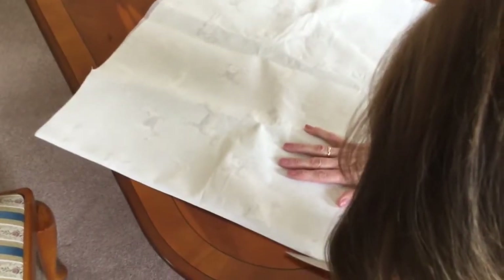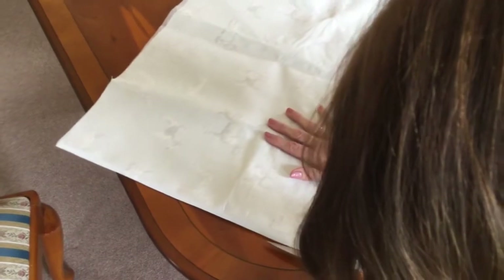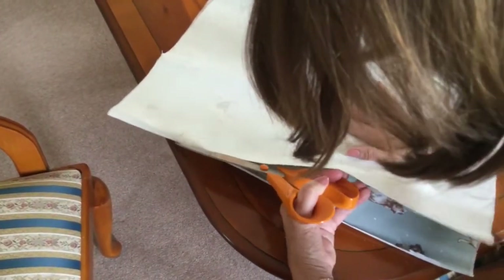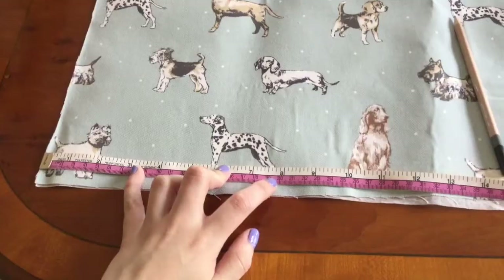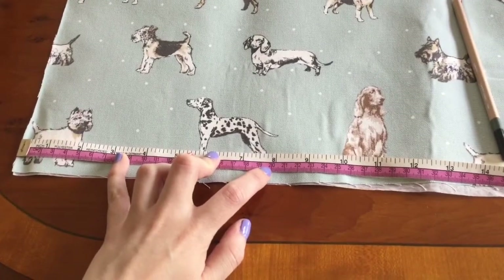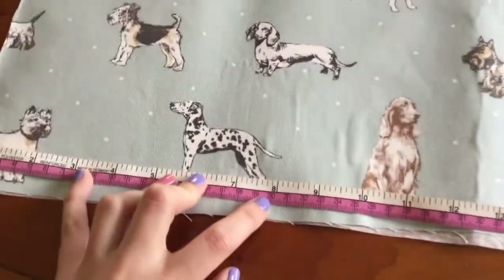Fold your fabric in half so that you've got a front and a back to the bag, and then cut down the line you've folded. Using your tape measure, measure 20 centimetres from the bottom on both sides in, and then mark with a pencil. I've already done this side as you can see and I will just do this side now.